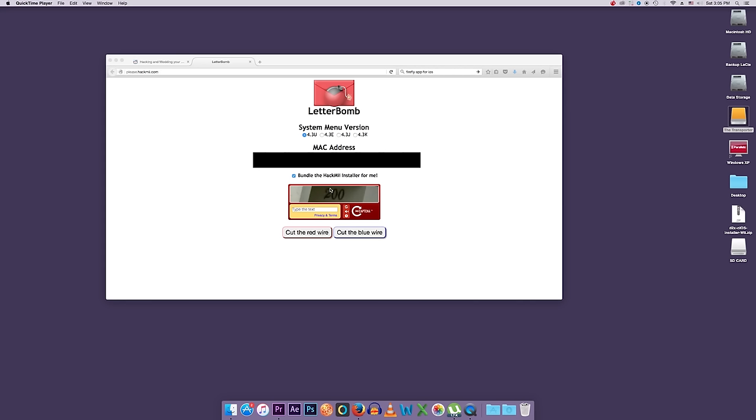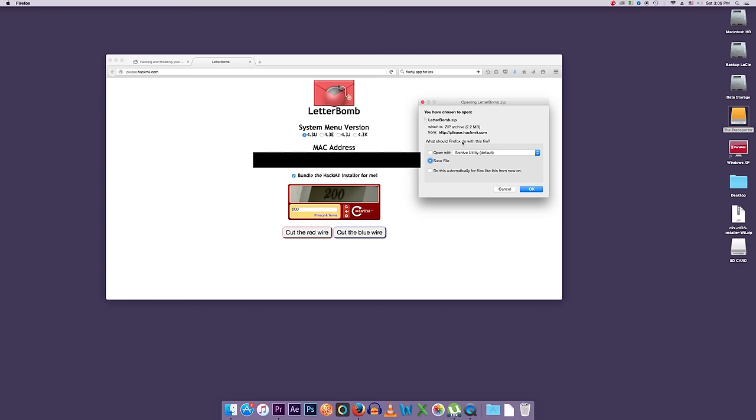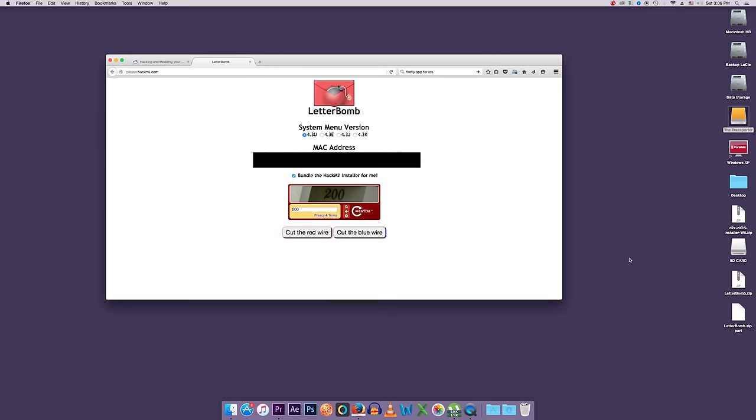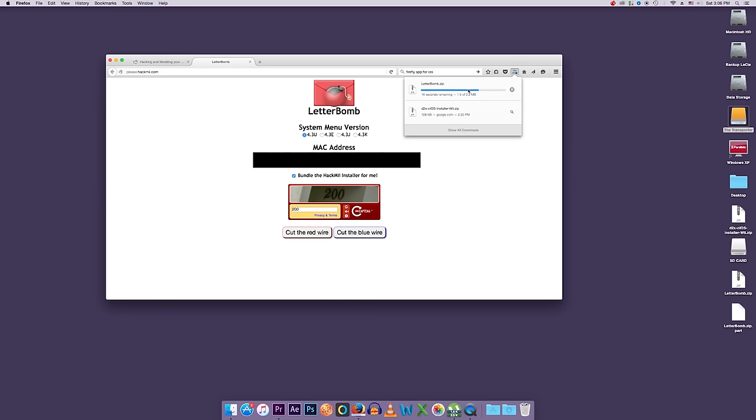Make sure the option 'bundle the HackMii installer for me' is checked — that needs to be checked on. Then type in the CAPTCHA — you can put pretty much whatever you want. Once that's done, go ahead and save the download. We'll save it to the desktop for simplicity. This step is exactly the same on PC, so PC users don't worry.